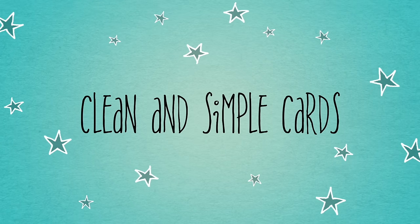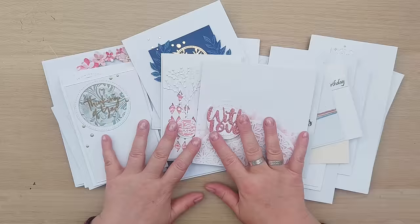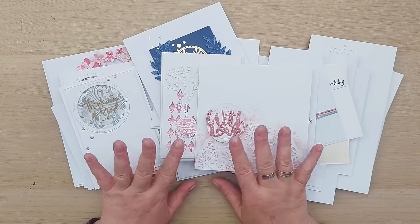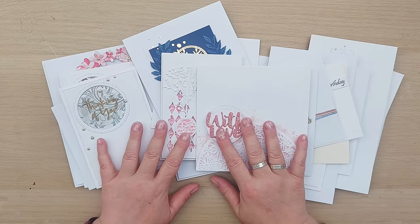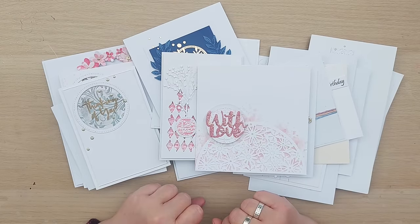Hello crafty friends, welcome to another more bang for your buck series. In our previous few videos we looked at getting the most out of the tag die. In this mini series we're going to be looking at getting the most out of the humble circle die.